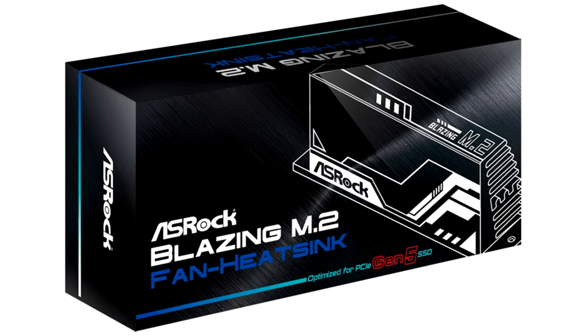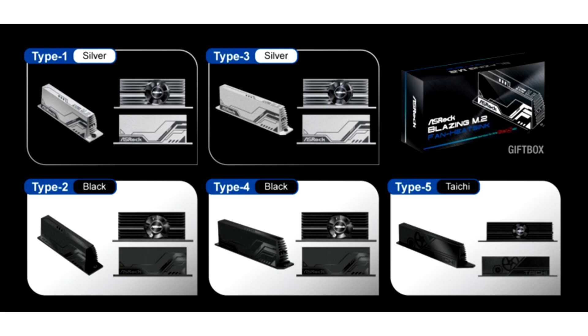ASRock presents the Blazing M.2 Gen 5 Fan Heatsink — active cooling systems for M.2 SSDs. ASRock, which is familiar to most computer enthusiasts primarily due to motherboards with a favorable cost-performance ratio, has presented a line of active cooling systems for M.2 PCI Express solid-state drives. According to the manufacturer, they are much more efficient than standard radiators not equipped with fans, which is quite logical.